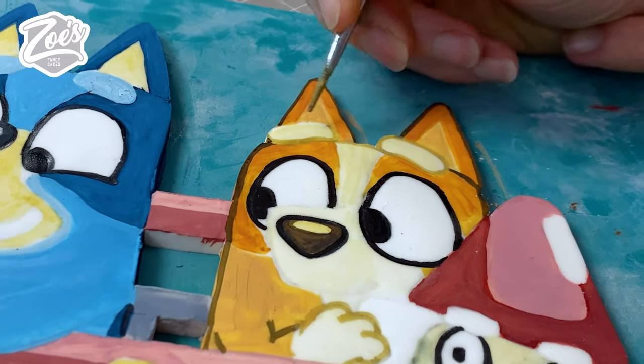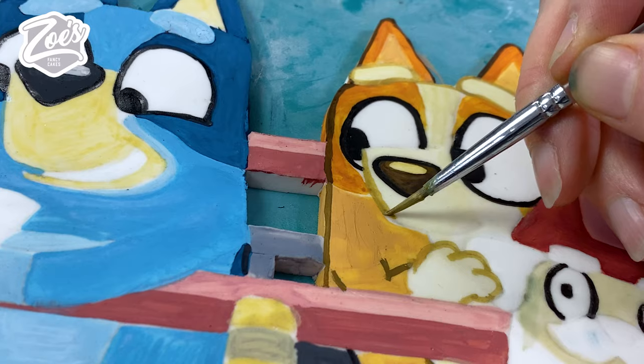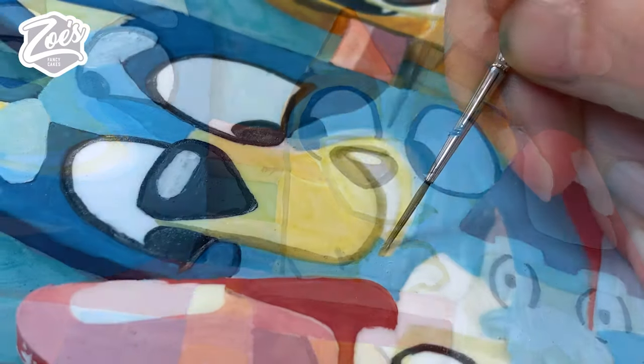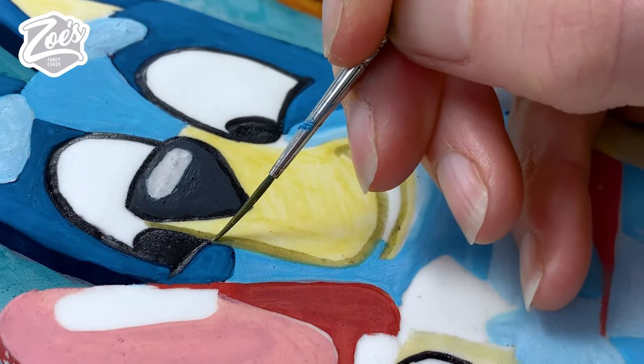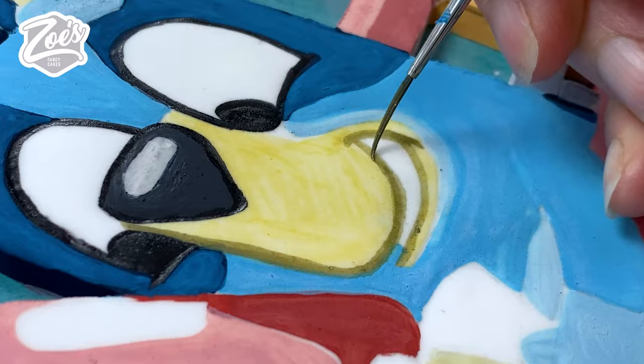If you want to paint this directly onto the cake you can, but I thought by painting it on this extra sheet of rolled out icing it meant I could do this well in advance of actually making the cake and didn't have to rush. I forgot to mention — you can use whatever brand you want of edible powders; I'll link below the video to the ones I've used in this one.